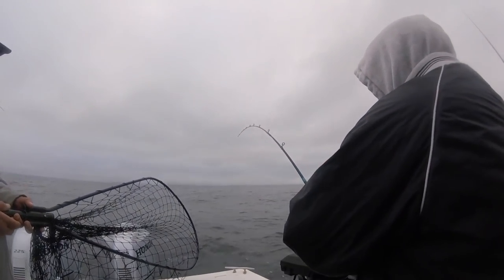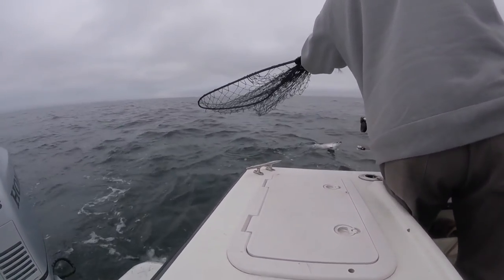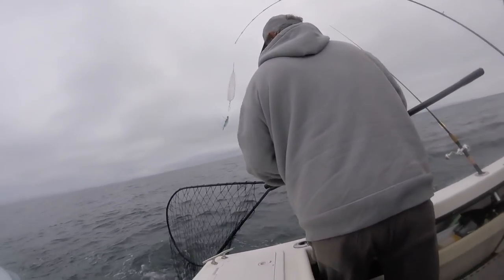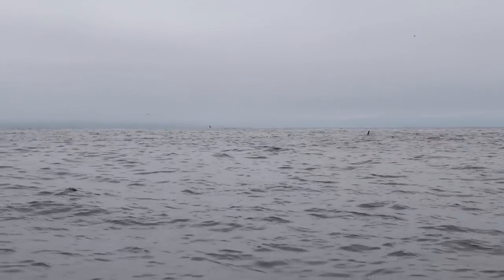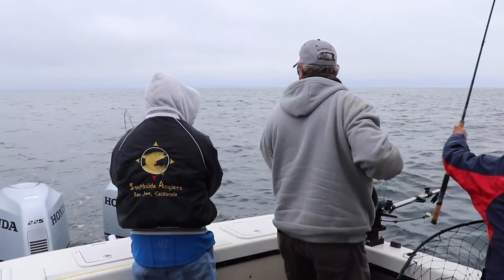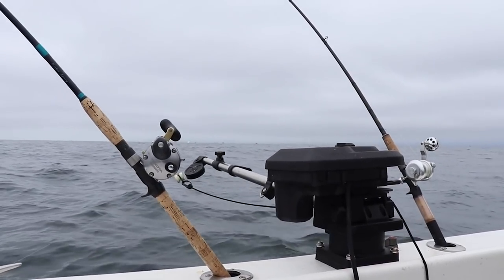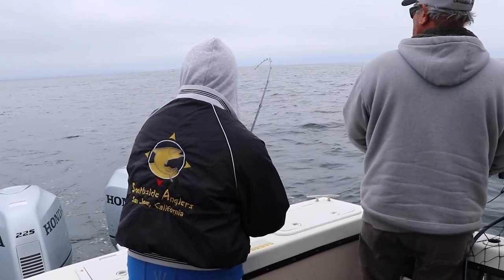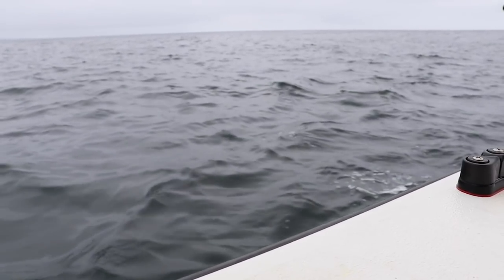Expect me to be out there salmon fishing again soon with another video. If you have any questions about salmon fishing, anything I used in this video, tactics, or downriggers in general, leave a comment below and I'll answer them in the next video. As far as baits — I caught both of my fish on a watermelon apex, so I'll leave that link in the description. We also caught fish on hoochies and crippled anchovies. There wasn't really one bait in particular they were hitting on. Thank you guys for watching and we'll see you on the next video.